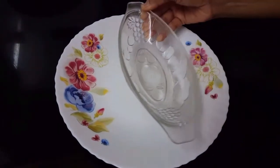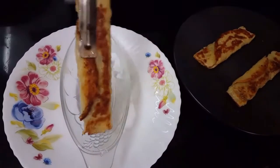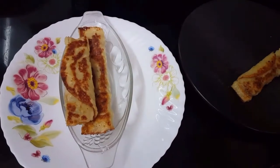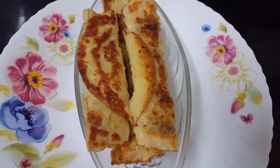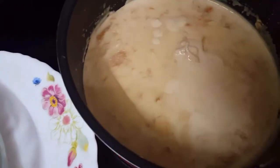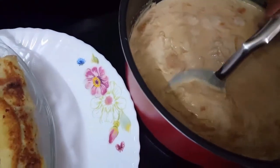After both sides are cooked well, we shall place them in our serving bowls — three pati shaptas. Now we will pour our yummy rabdi over them. Look at the color!